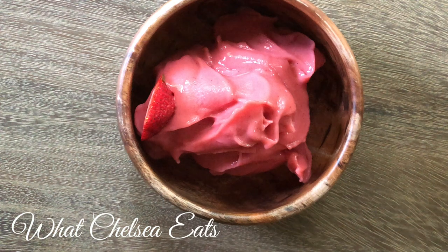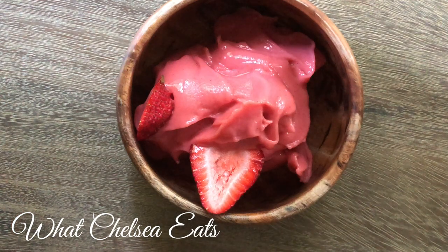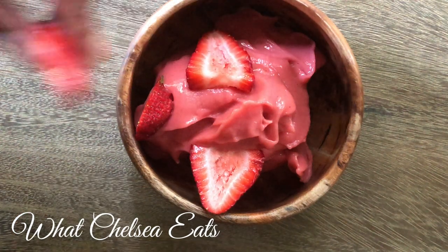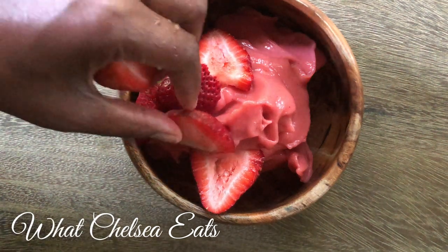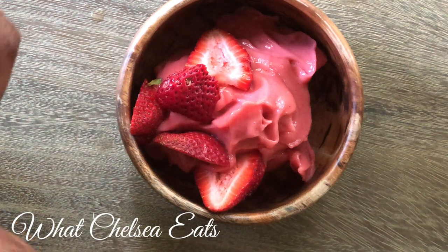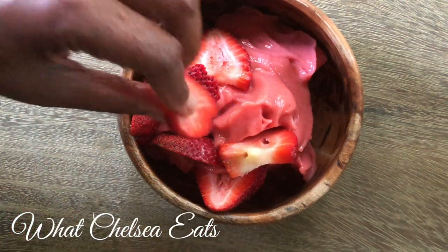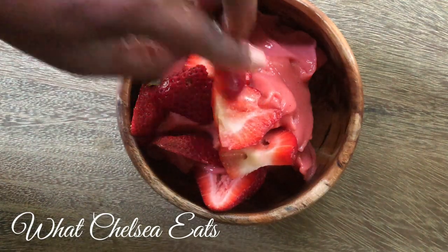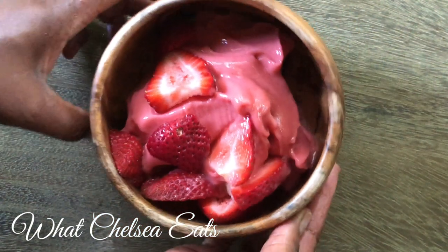What I did was cut up some fresh strawberries to put on top of the nice cream, just for some texture, and this tasted so good y'all. It was just two or three strawberries that I cut up and it was an amazing touch. You can put blueberries, strawberries, kiwi — whatever fresh fruit you have on hand. You can even put frozen fruit on top if you would like. You don't have to have fresh.